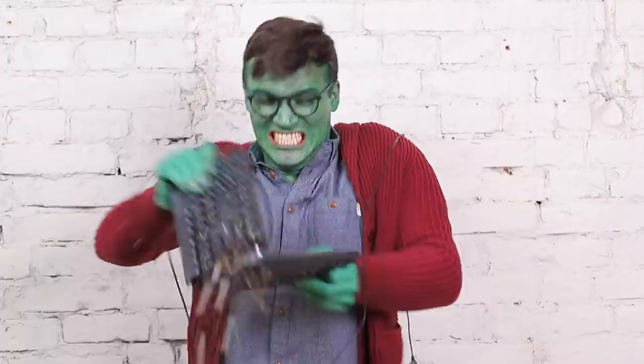Wonder Woman highlighter, Harley Quinn eye shadow, Black Widow mascara, and Batman sanitizer! Learn fun superhero makeup ideas in our new video!